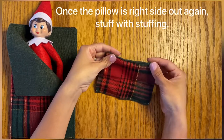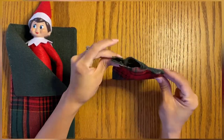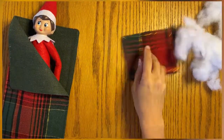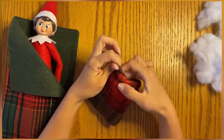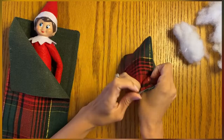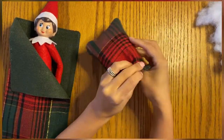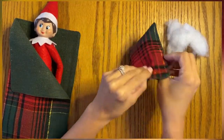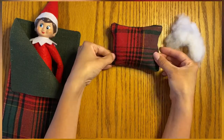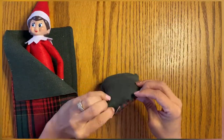Now we're going to stuff it. If you were with me for my Grinchmas skirt video, I had made that from a pillow I got from Dollar Tree, so this is the stuffing I reserved from that. If you don't have that, just use whatever stuffing you have. Kohl's usually has their pillows on sale for $3.99 every year around this time, so that's not a bad deal for a bunch of stuffing if you're planning on crafting a lot.